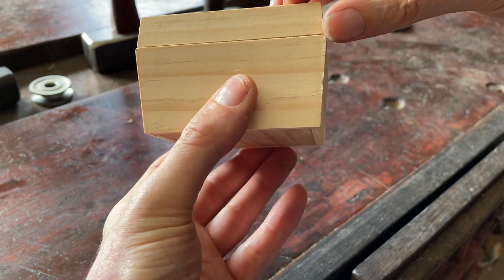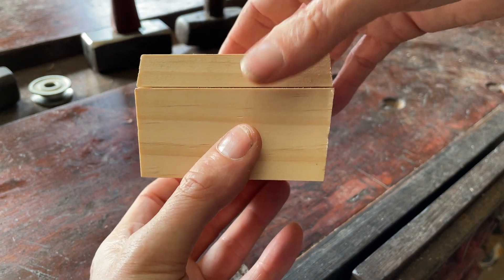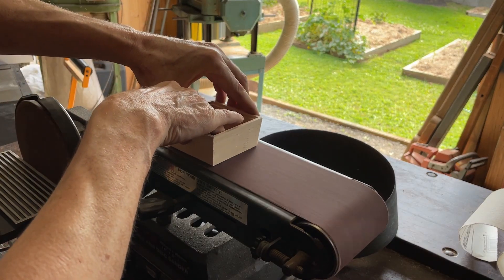The lid matched that perfectly, but when I cut that rebate it's now too small — but I can fix that with the sander.